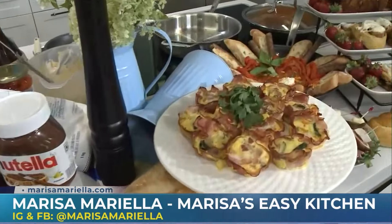Thank you for joining us in the kitchen today - oh, my pleasure, thanks for the invite. You can catch all of Marisa's content at Easy Kitchen on Instagram, Facebook, and YouTube. So good - and extra protein too. Nice way to start the day.